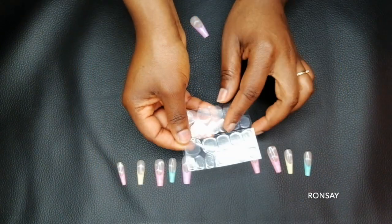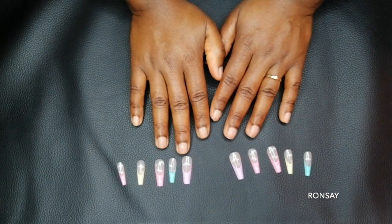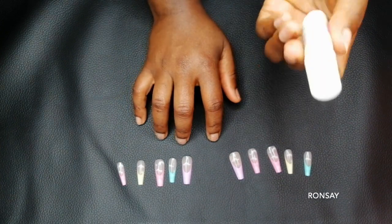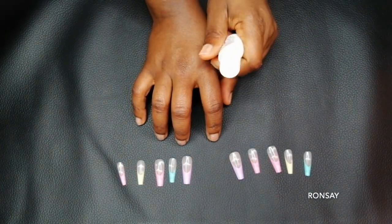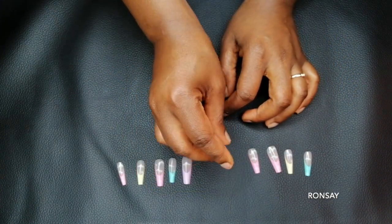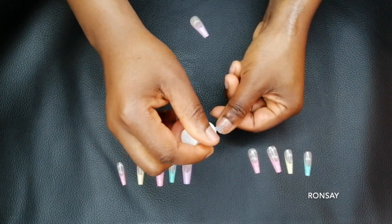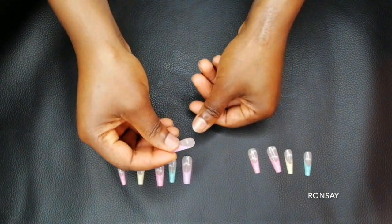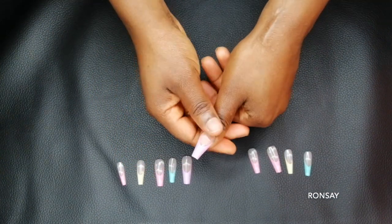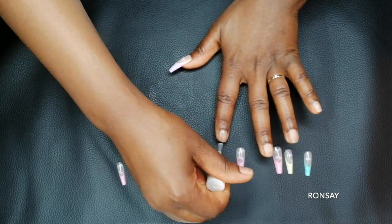I could use the gel that came with the press on nails, but I decided to use the glue because I want these nails to last at least six to seven weeks. First I'm going to apply the glue on my nail, then press down the nail on the glue and hold it down for a couple seconds, and that's it. This is how easy you can actually apply your nails.